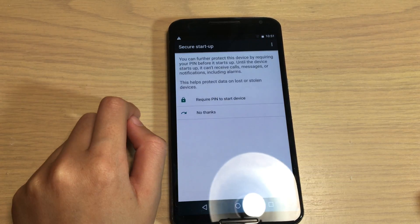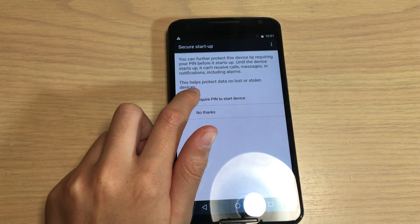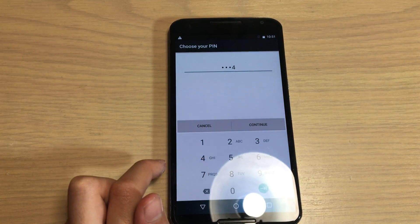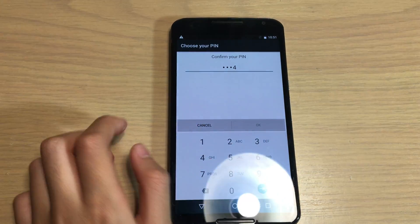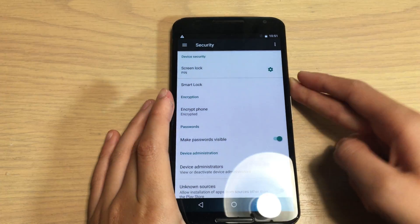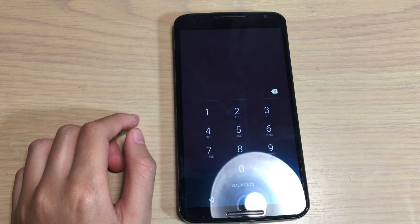In this example, we're going to do PIN. Just read all of that and press 'Require PIN to start device.' Enter one, two, three, four, then press Continue. Do it again to confirm, then press that and it should be set.